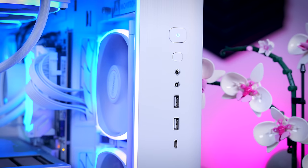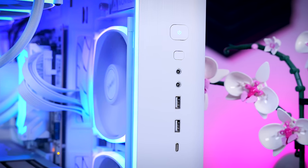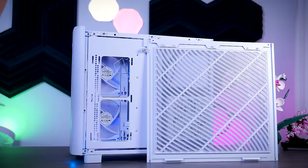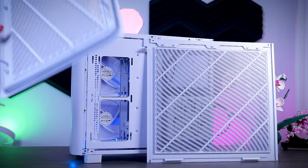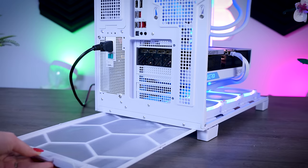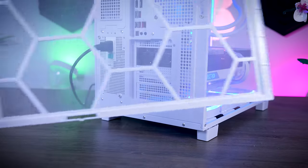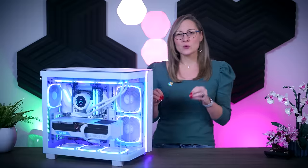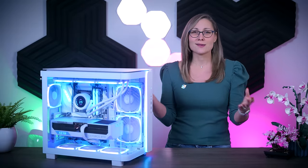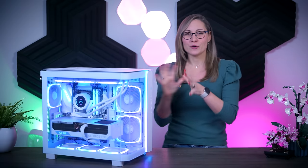The front IO offers two USB 3 ports, one Type-C port, separate audio and microphone jacks, an RGB controller button, and a power button. The top and side panels include fine dust filters that cannot be removed, but you can easily remove the panels themselves to clean them. There's also a very large dust filter under the case accessible from the back. So the build quality definitely doesn't reflect the lower price point of this case, which is not something I can say for the quality control, because there are a few things I want to point out.